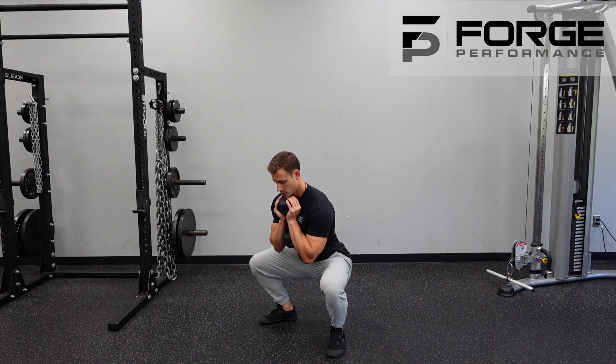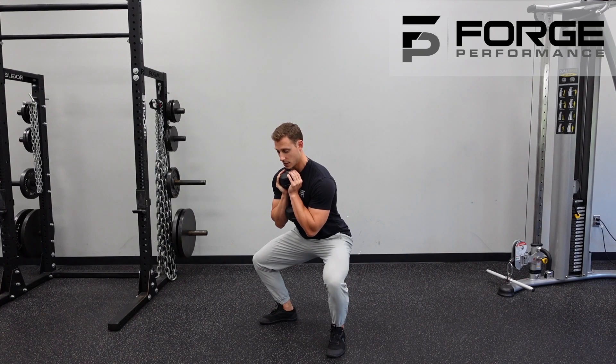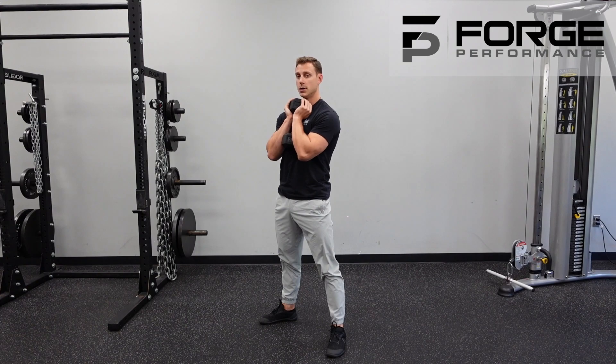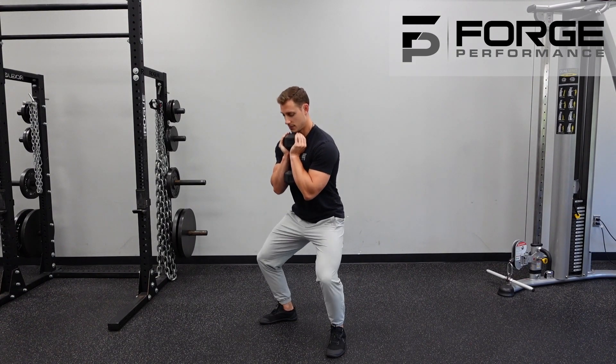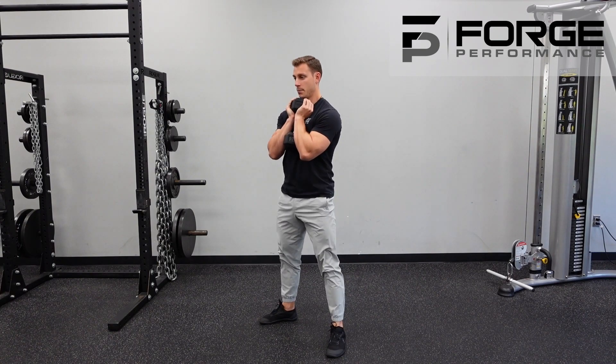We are going to go to the bottom of the position — you'll see a slight pause — then coming up only about halfway, slight pause, back to the bottom, slight pause, and to the top. So in real time: down, slide up, back down, back to the top.